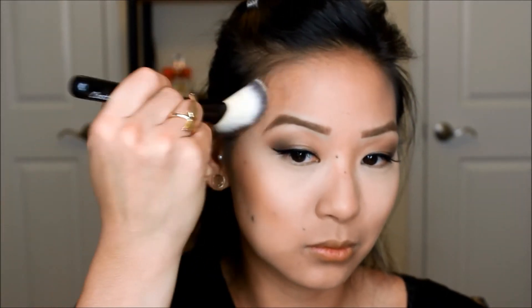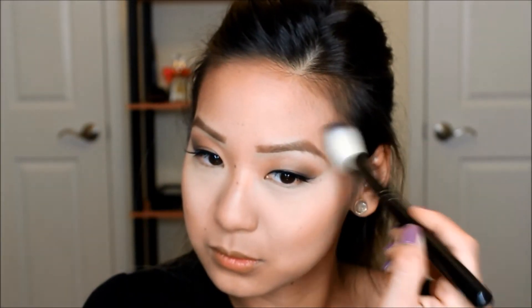Now I'm taking my MAC Give Me Sun and I'm placing this all on my cheeks, my contouring, and my forehead. I love to contour — it's just an amazing thing. It just slims down my chunky cheeks and I place it on my forehead, my temples, and my jawline. Really simple.